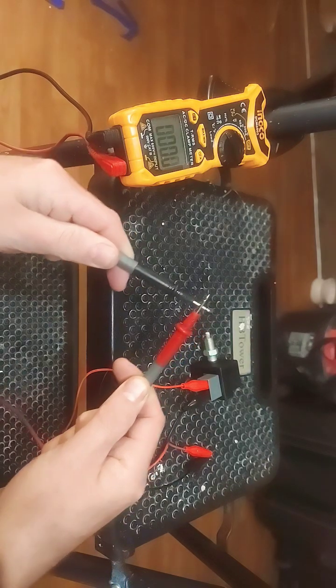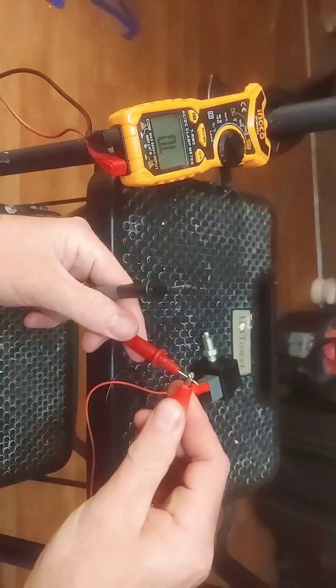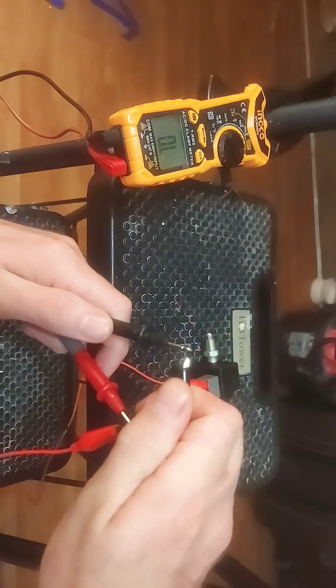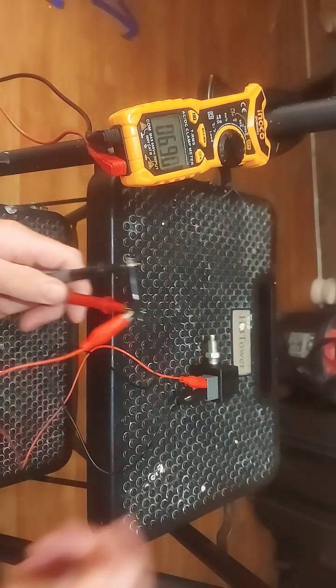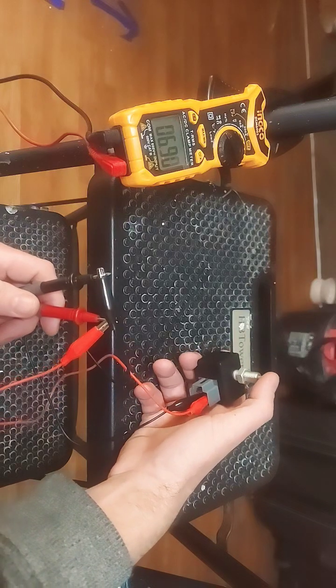Hook up the alligator clips — red to red, black to black. As you can see, it reads around seven ohms. When you press the switch, it should read open line.